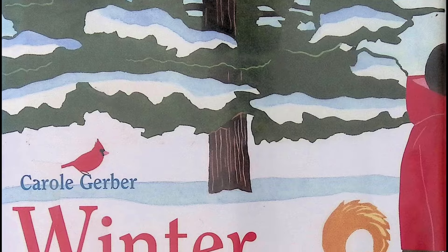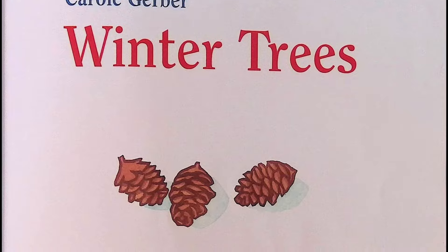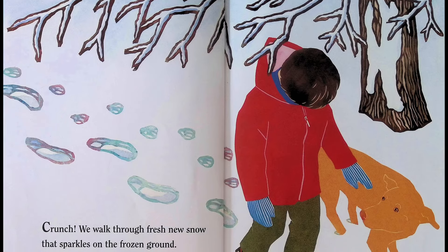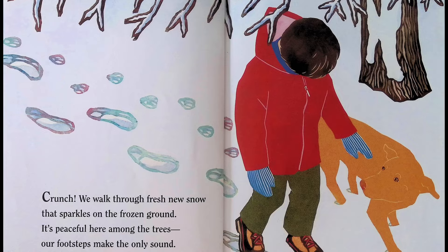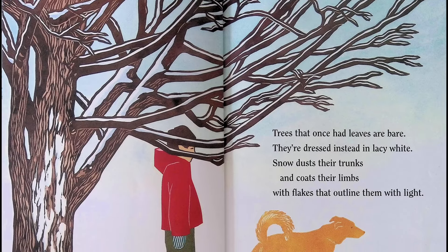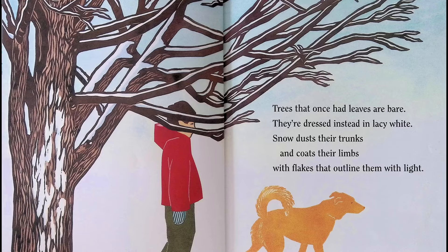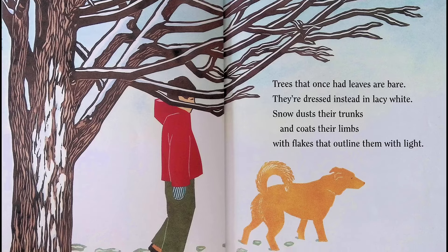Winter Trees, written by Carol Gerber and illustrated by Leslie Evans. Crunch — we walk through fresh new snow that sparkles on the frozen ground. It's peaceful here among the trees; our footsteps make the only sound. Trees that once had leaves are bare; they're dressed instead in lacy white. Snow dusts their trunks and coats their limbs with flakes that outline them with light.